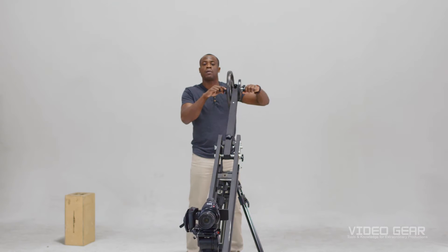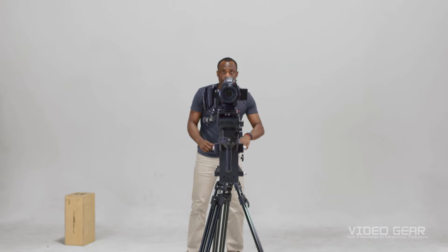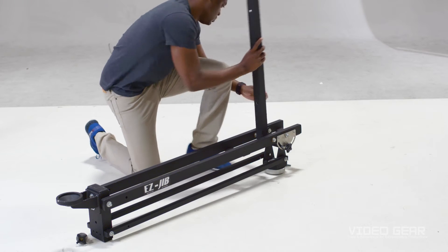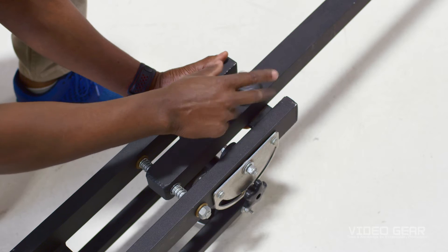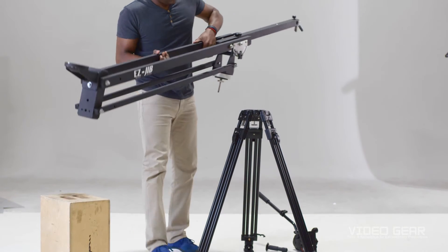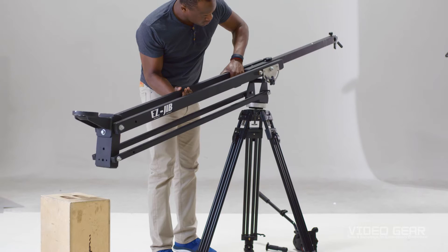Now that you know what a jib is, let's show you how to set it up. First, open up your jib and secure it onto your camera legs. Use an apple box to hold the heavy side while completing the installation.